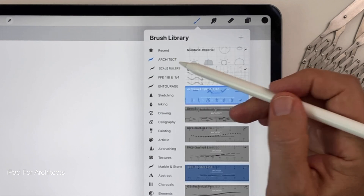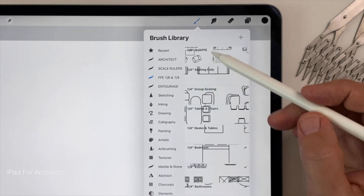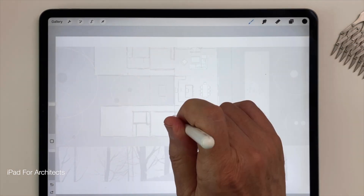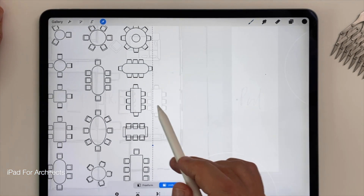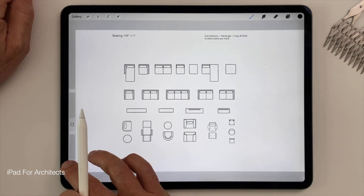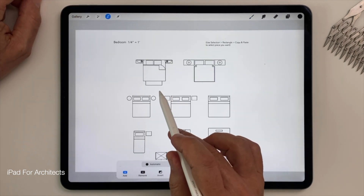I've also created a new line of draw-to-scale brush stencils — what I call one-tap scale ruler stencils, FF&E stencils, and new people and landscape entourage stencils. The difference between these stencils and their importable cousins is that rather than importing a template from iCloud Drive, you can access these stencils through the brush library. Tap once to make each sheet appear in your canvas, then use the selection tool in rectangular mode to quickly copy and paste just the item you want onto its own layer, just as you would with the importable templates.